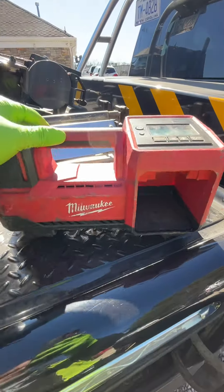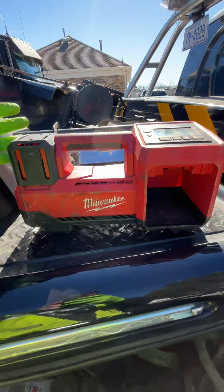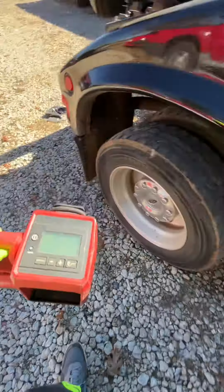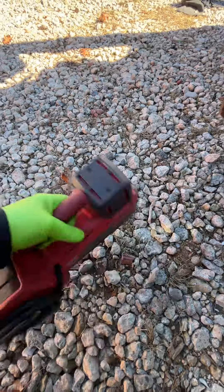A couple of people have asked me for videos or information on the Milwaukee M18 air tool. Let me get out of the sun — this is the Milwaukee M18.